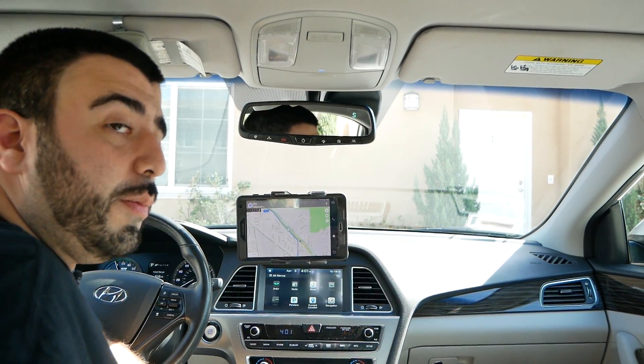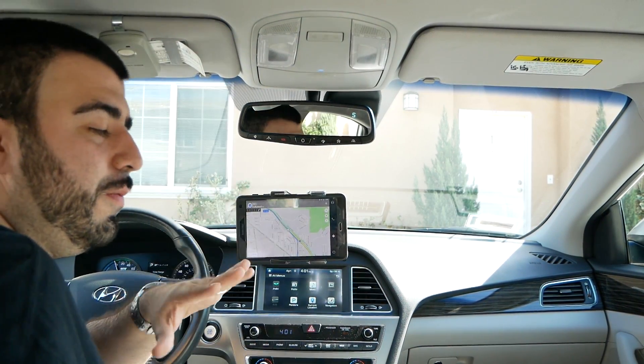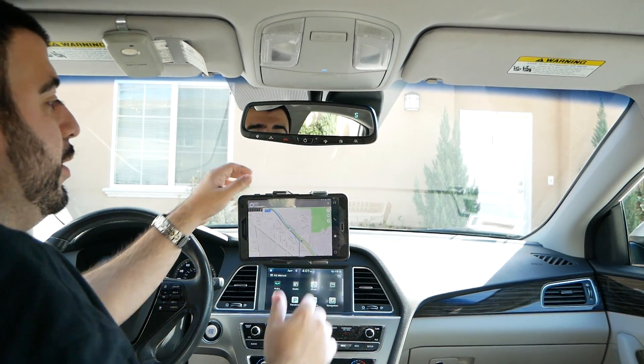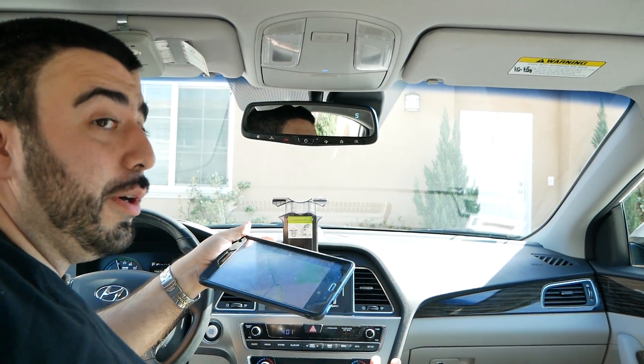Alright guys, let me know what you think about this setup. Are you intrigued by it? Is this something you would set up in your car? You can lower it and configure it however you want for your own car, but I think it's a really cool way of updating it. And of course, you can always take your tablet out so it doesn't get stolen, at least in certain neighborhoods.